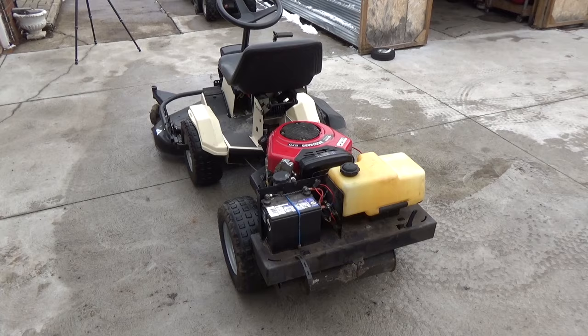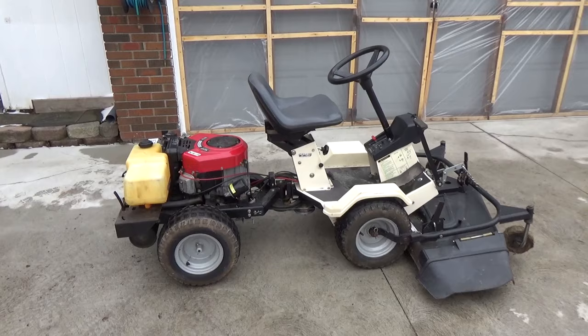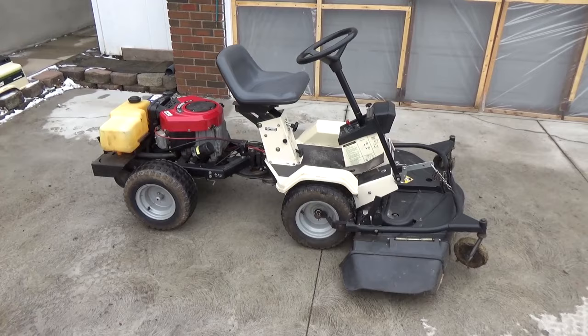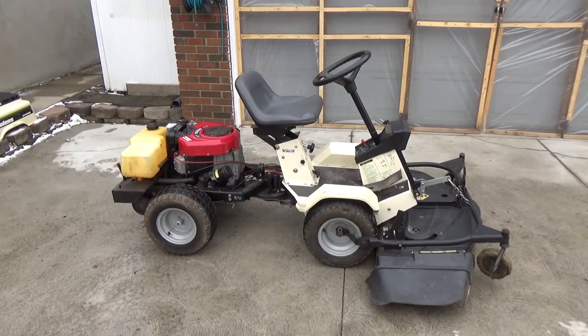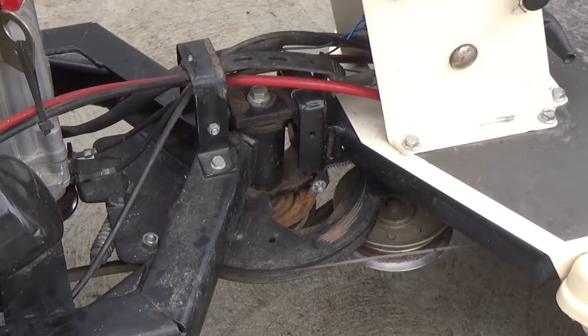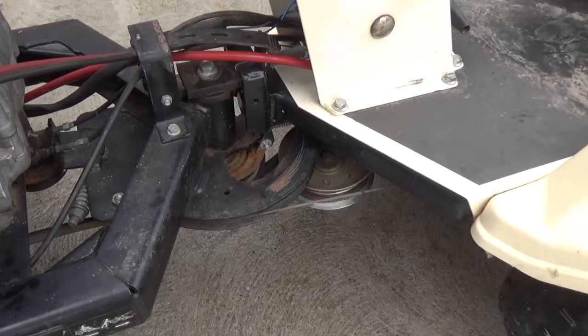Today's video is more or less just a simple overview of this pretty unique riding mower. I've never had the chance to work on one — this is the first time I've ever seen one in person. I wanted to share this with you guys because what a cool machine it is. You saw me driving around on the driveway, and that goes back to this cool articulator right in the center — this whole thing pivots right on this.